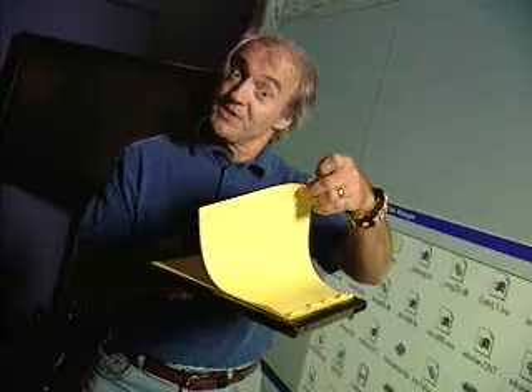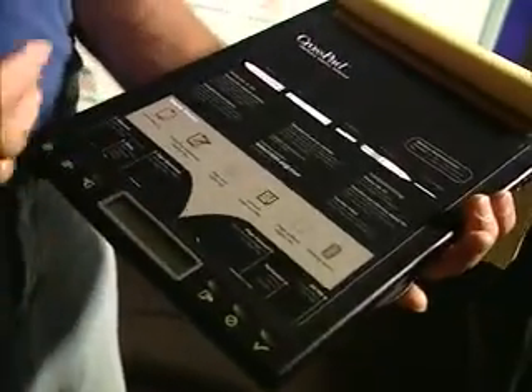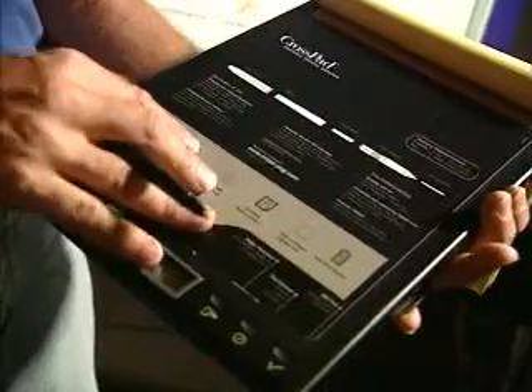Since we're scientists, we made this incredible discovery: artists know how to draw. And furthermore, they know how to draw on this fantastic technology known as paper. Now, what I have in my hands here is something called a Cross Pad. It's a computer cleverly disguised as a clipboard. The clipboard is actually a digitizing tablet with memory and a microprocessor.